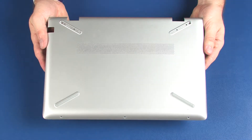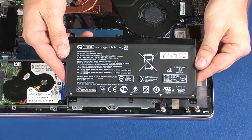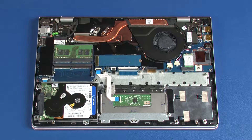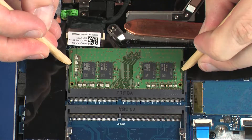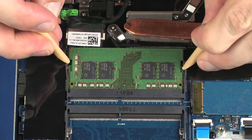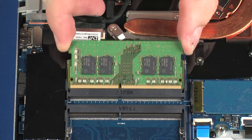Before you begin, remove the base enclosure and battery. Push both arms outward simultaneously to release the memory module to the spring tension position. Grasp the memory module by the edges and pull gently to remove it.